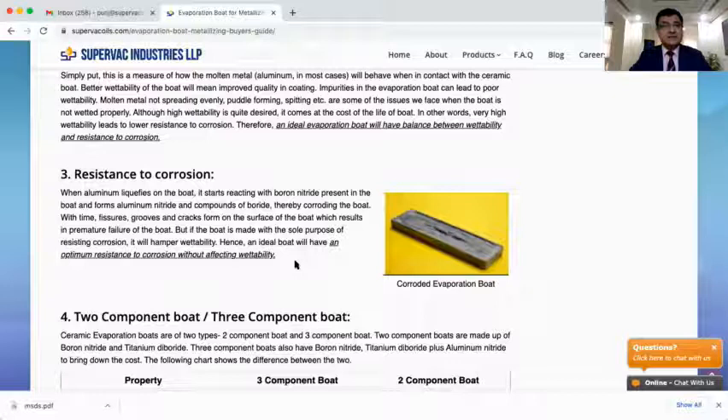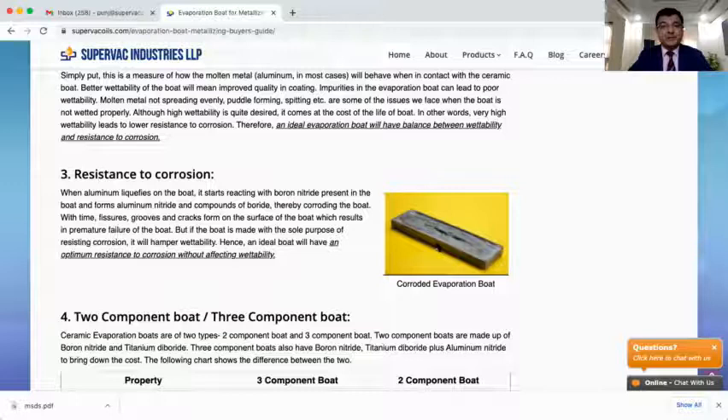Another important factor to consider is the boat's resistance to corrosion. Most metallizing is done for aluminum, and molten aluminum is an extremely corrosive metal. On top of that, if the wire hardness is not proper, the wire also comes and hits the evaporation boat. These two factors cause fissures to form on the boat — both lengthwise and widthwise. A boat with good corrosion resistance will withstand this and give a long working life.